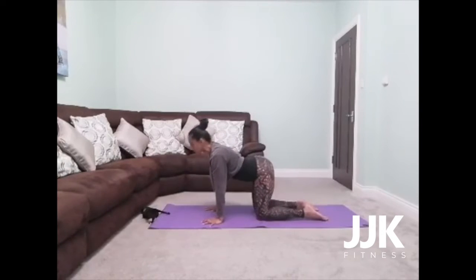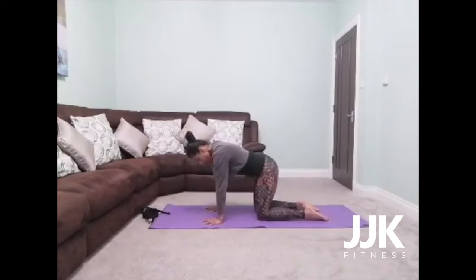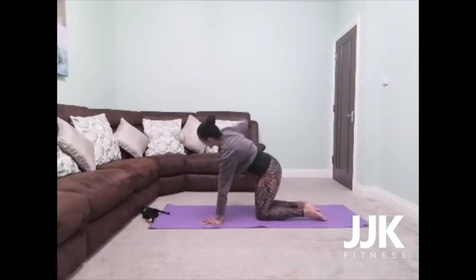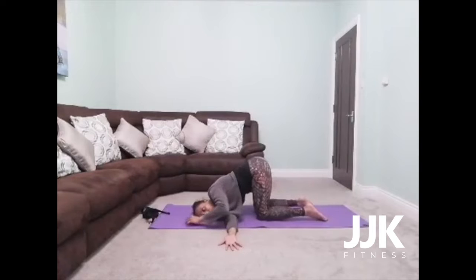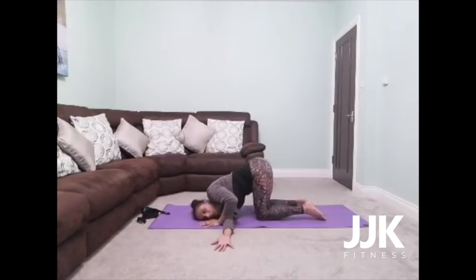Last one — inhale, chest forward. Exhale, spine towards the ceiling. And then slowly come to a tabletop position. This time you're going to reach your right arm out to the side, and as you exhale, thread it underneath your left armpit, coming down to your right cheek. Then walk your left arm up. Take an inhale, really extending the left side of the body. As you exhale, breathe into the under part of your right arm. Really breathe into the back of those shoulder blades. And then slowly walk that left hand back, come back to tabletop.